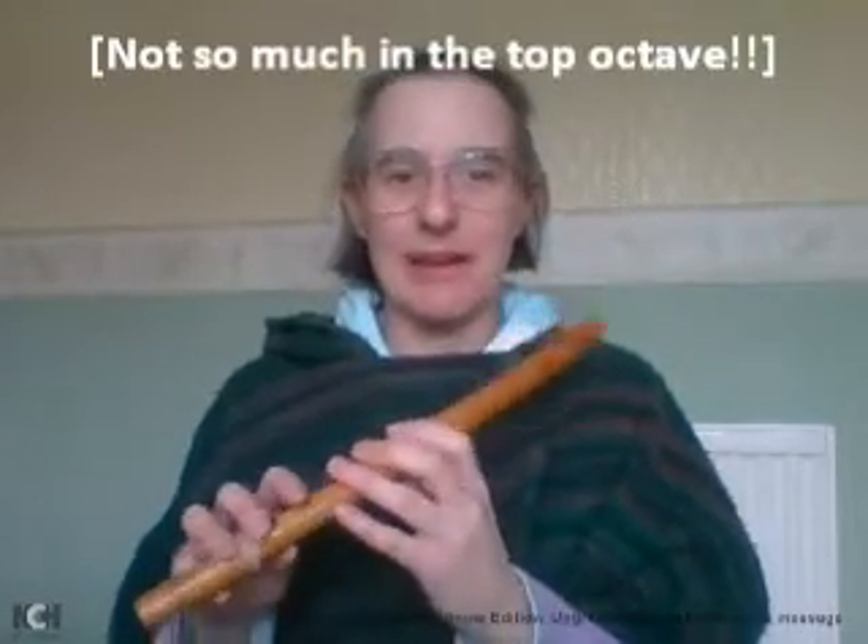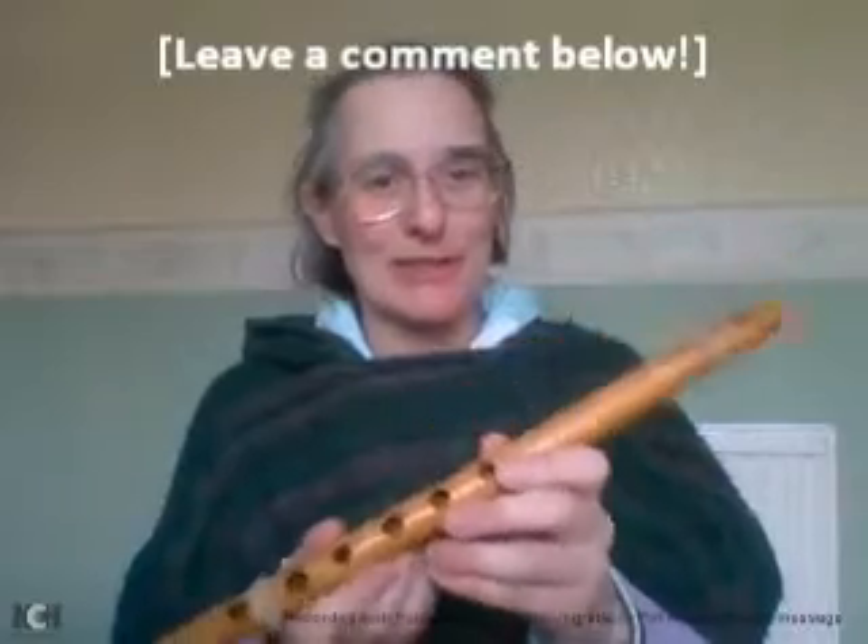It would really be good to get a new one because I love the tone it makes — the airy tone. But it keeps playing out of tune. So if anybody knows where I can get a replacement from, that would be really good.